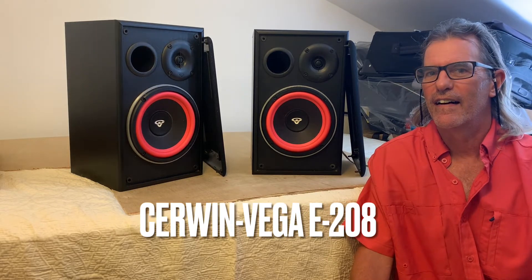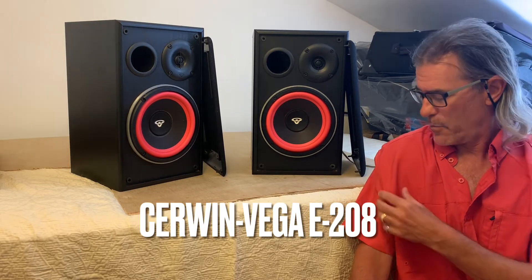Hi everybody, Dave here from New To You Speakers. In honor of these now beautiful Cerwin Vega E208s, I'm wearing my Cerwin Vega red salmon colored shirt today, and I think you all recognize the classic look of the Cerwin Vega.